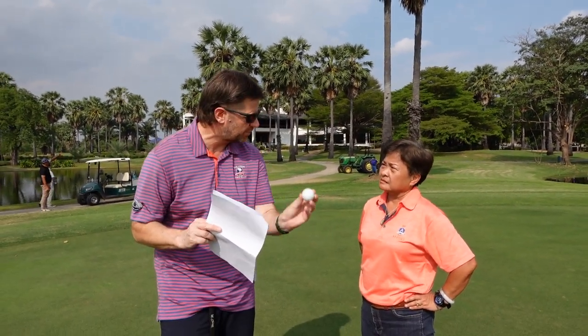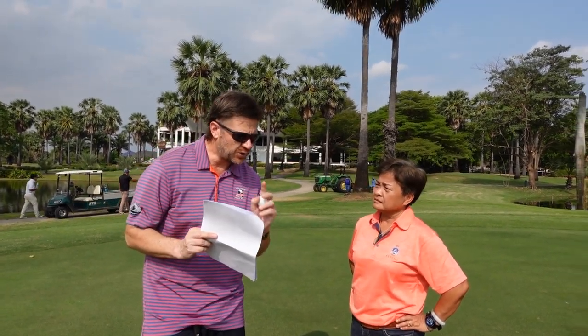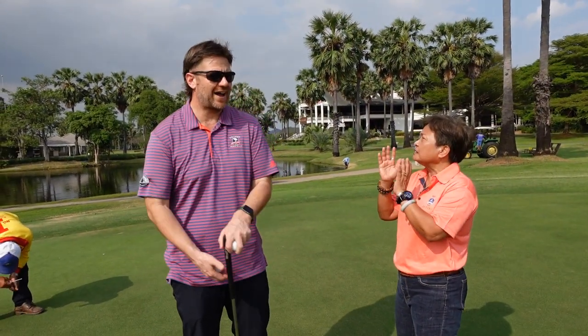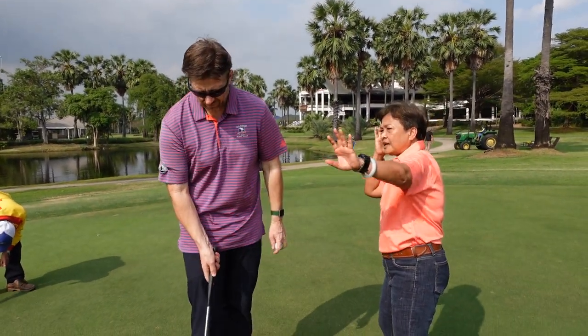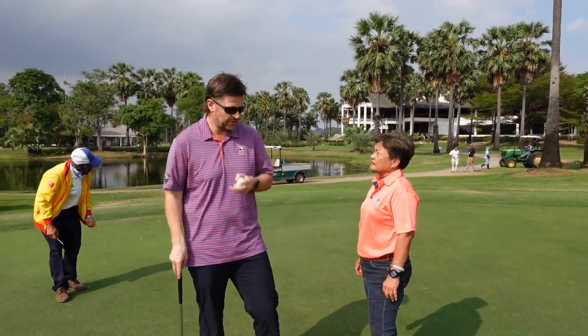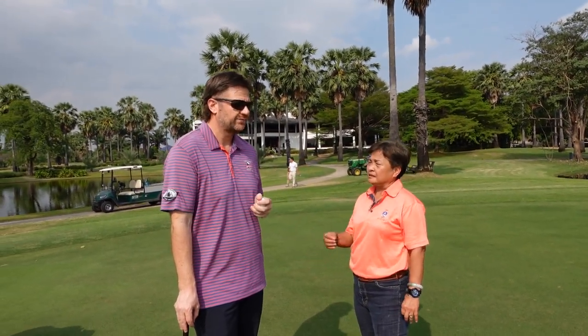The third thing I look for is called snaking, and this usually happens towards the end of the roll as the ball slows down. Snaking is some movement to the right or the left that's unexpected — not caused by the slope or anything. So if it breaks as expected due to slope, that is okay.